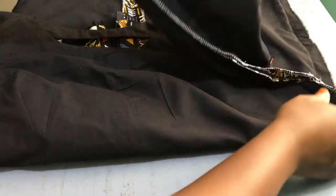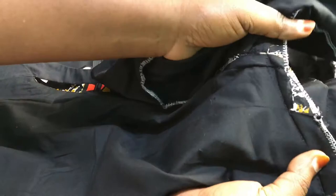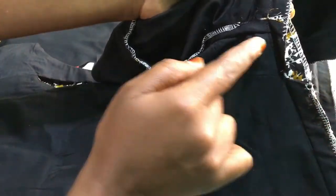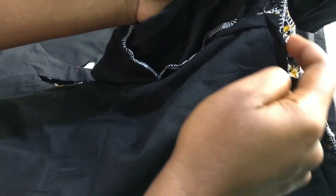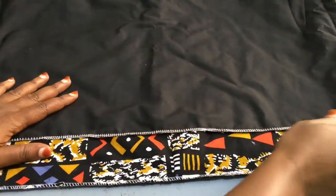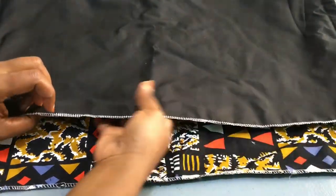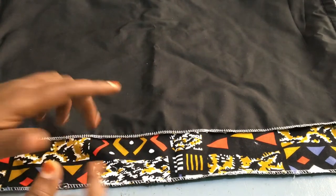First thing first, let me show you the mistakes. This is our dress — it has already been made. Our first mistake is here; let me take the fabric closer. You can see this is where we have the dart, and you can see where the seam allowance — the amount of fabric left to the seam allowance — is not the same. Our second mistake is from the hem. This is our back piece and that is our front piece; as you can see they have different lengths — the back is longer than the front.